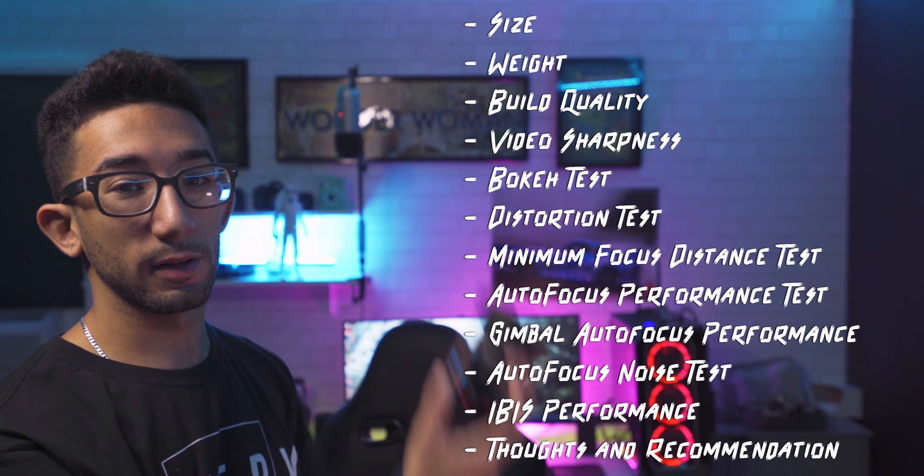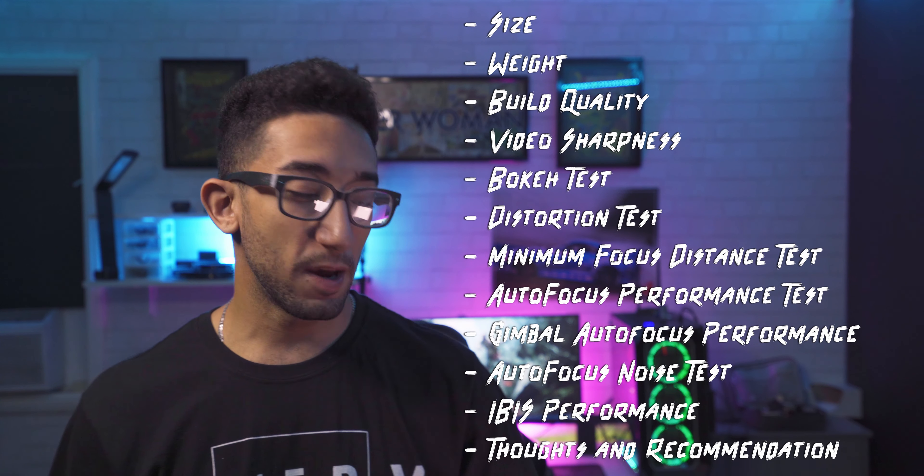My name is Kareem. Today we're gonna take a look at the Tamron 20mm and the Samyang 24mm — both at f2.8. This video is for anyone looking to buy one of these lenses and use it mainly for video. I'll list everything and put timestamps in the description so you can skip to specific parts. This video is not sponsored by Tamron or Samyang — I bought both with my own money.